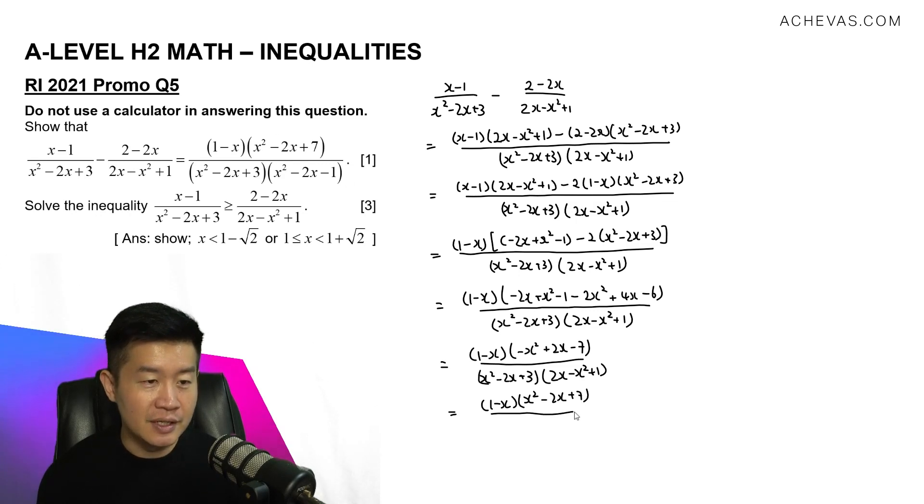So we have gotten the numerator: 1 minus x times x squared minus 2x plus 7, divided by x squared minus 2x plus 3. The negative shifted to the denominator causes 2x minus x squared plus 1 to become x squared minus 2x minus 1, which matches the target expression. This is what we were trying to show.